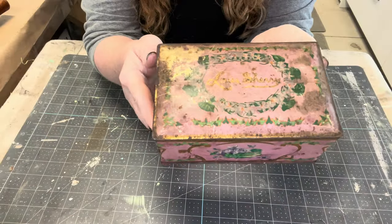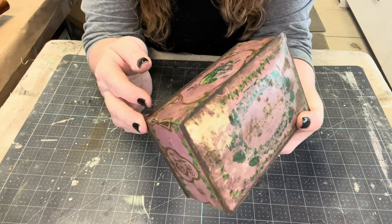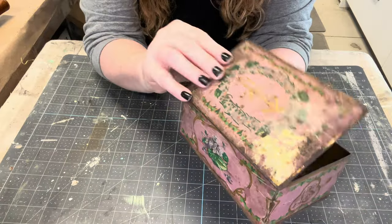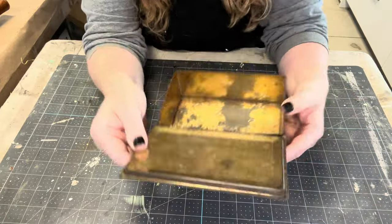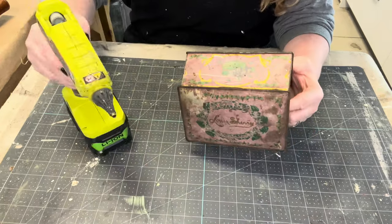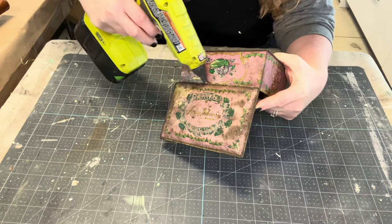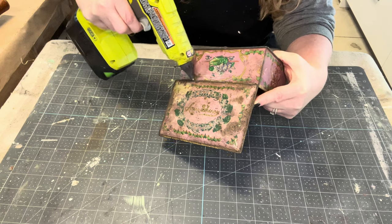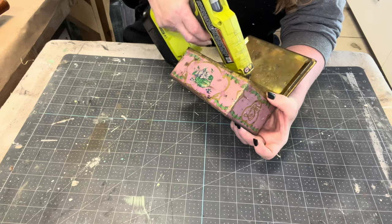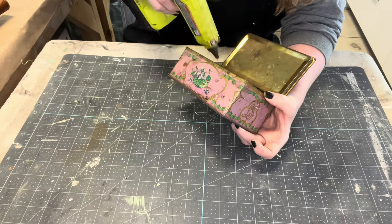If you know the original use of this tin metal box, please let me know. I think it's absolutely gorgeous — it has the right amount of age, the right amount of patina, and the lid on it is really heavy. The way I've taught myself to keep a lid up in an upright position to make a cute little vignette is just to run beads of hot glue along the back and along the front, let that cure and stiffen up, and it'll hold that lid in the upright position.